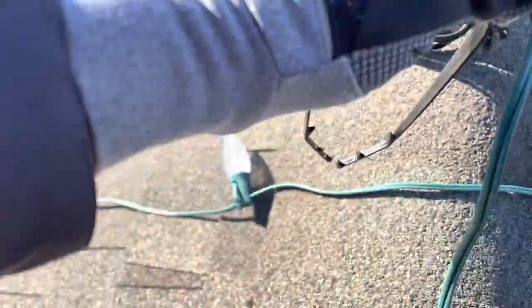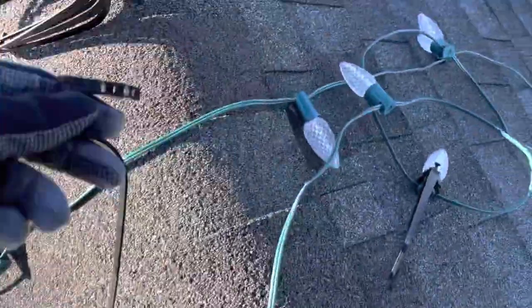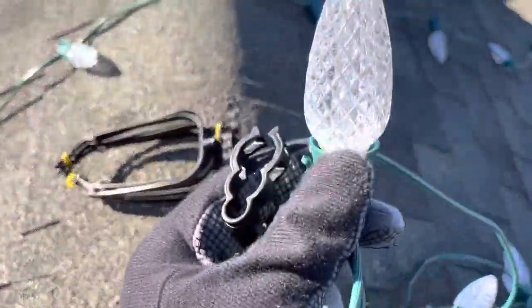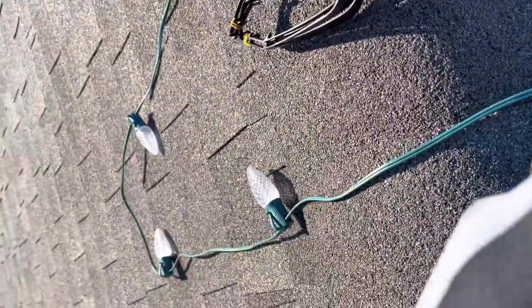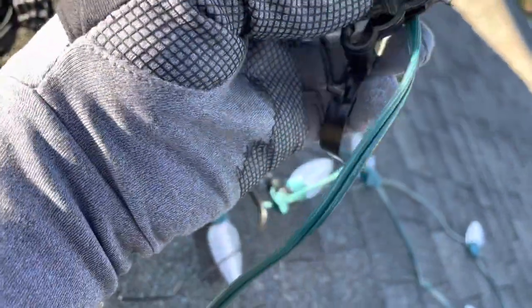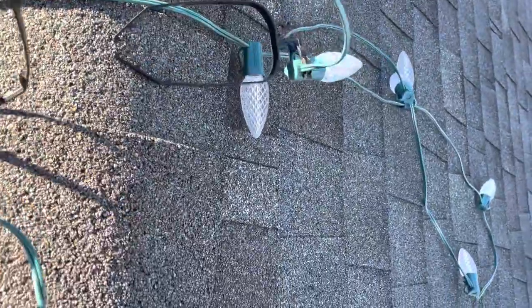This is the way they connect, at least to our C9 lights — you can pop it off. I like to string up the lights without the clips on because they kind of fall off when you're pulling up on the roof and I can't really do it with two hands. So this is how you connect it — clip it in, push all the way down to the bottom, and then install it.